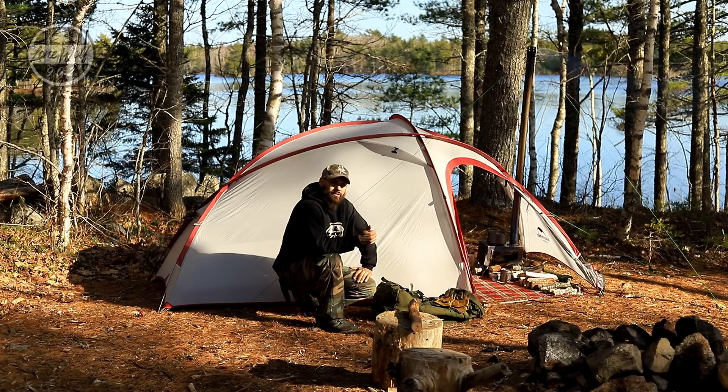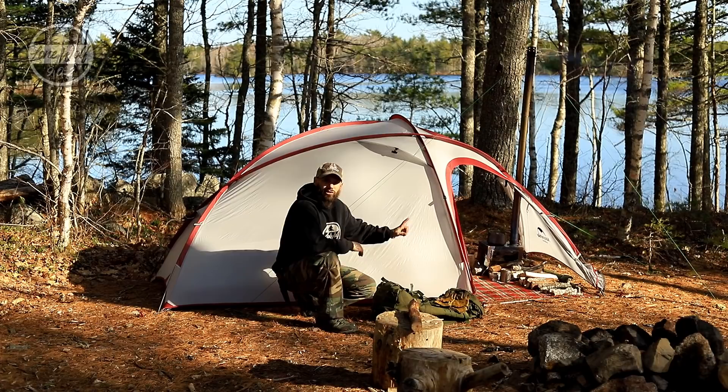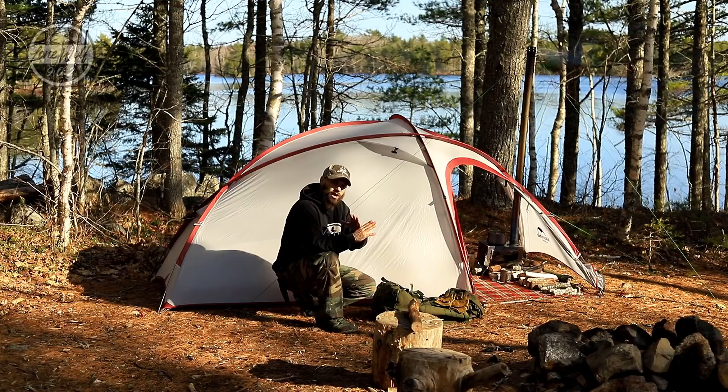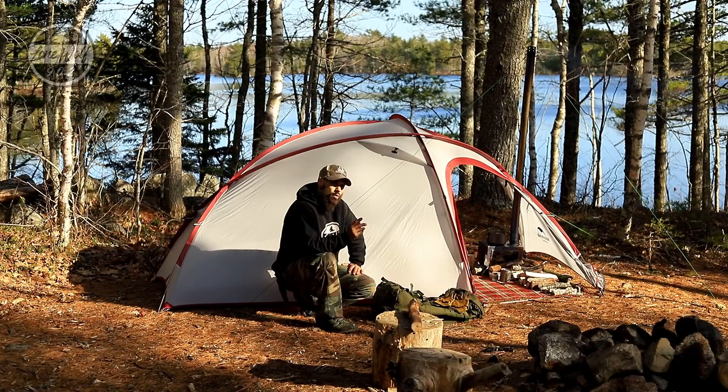The first thing I want to point out is the general shape of the tent. Traditional hot tents are mostly found in a teepee configuration, however you can find some in a dome configuration. This tent is neither — it's actually a freestanding backpacking tent that I purchased with the sole reason of converting it into a hot tent, because the large vestibule allowed room for a stove and the pole geometry also allowed for a stove jack and stove pipe. I wanted a small two to three person backpacking tent that can be used as a hot tent or as a regular tent in the summertime.